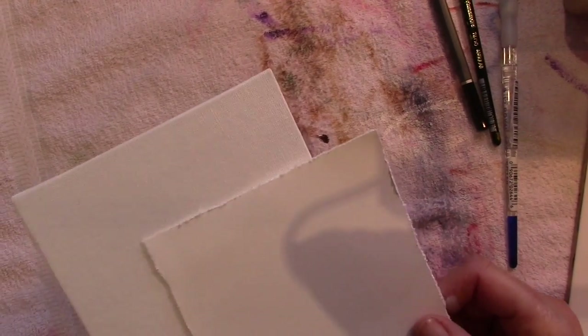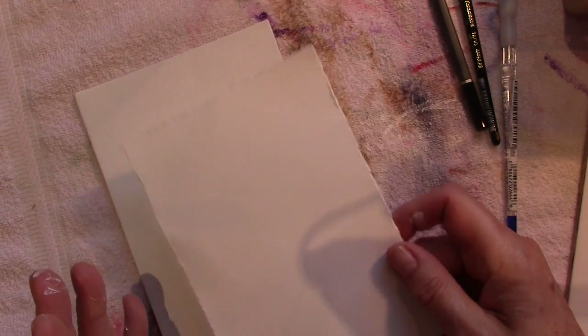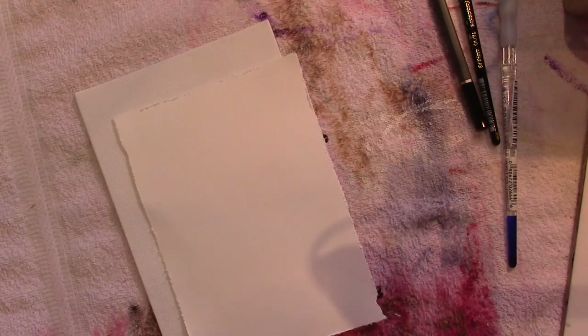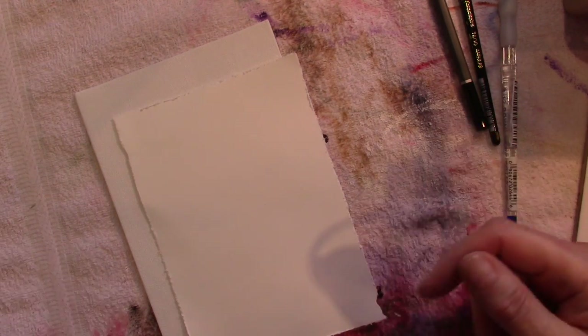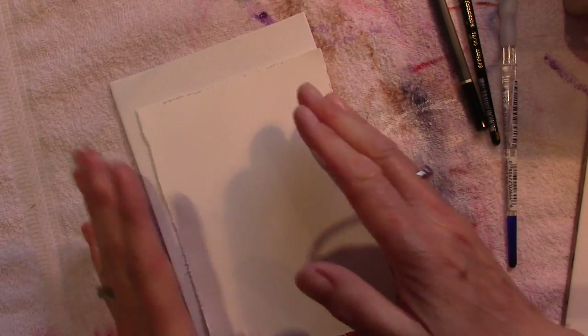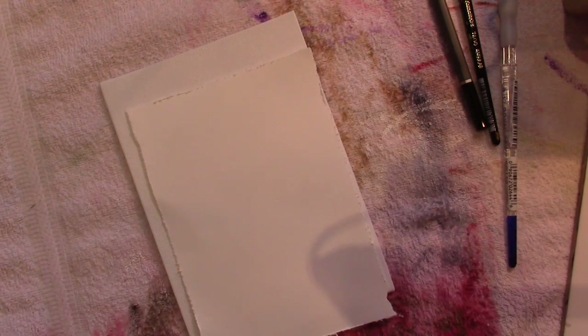Hi everyone. Today I'm going to show you how to make a mini mixed media canvas using just magazines, texts, and pictures as inspiration, because very often getting started is the hardest bit. Once you're on a roll with what you want to do it just seems to flow. But actually putting the first pieces down and thinking about what you're going to do today can often be the hardest bit.